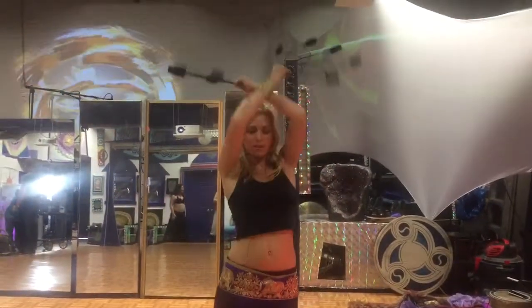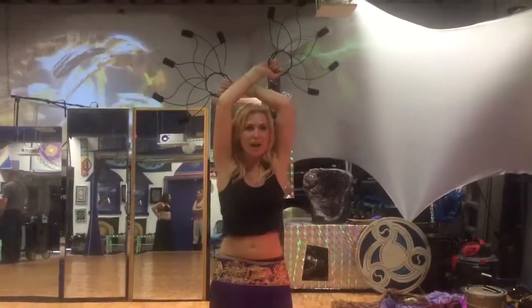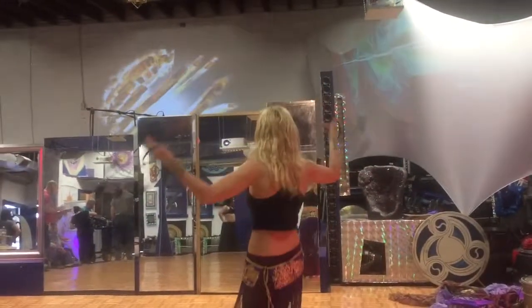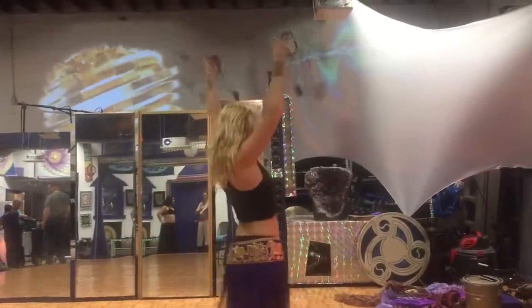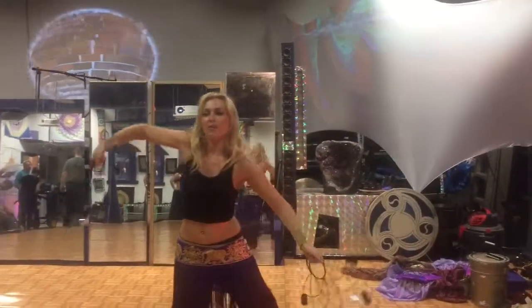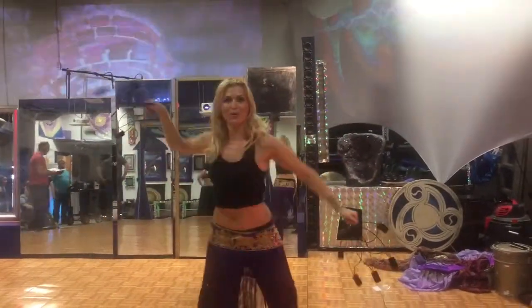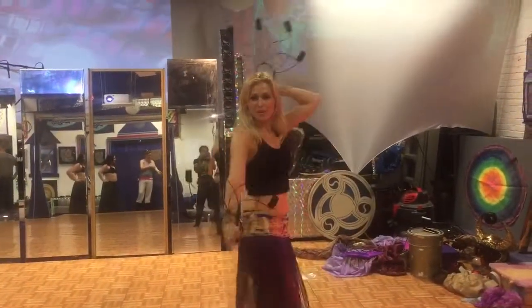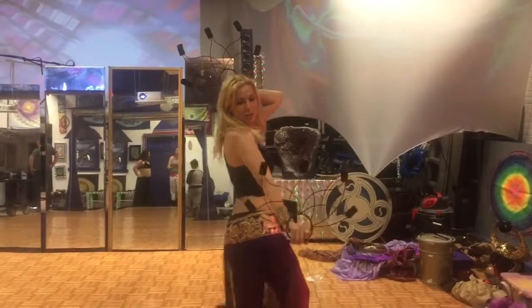And so from here we went like this and over. But I also did a variation which is more challenging of this. And then we did snake arms. And then we did this one in a circle.